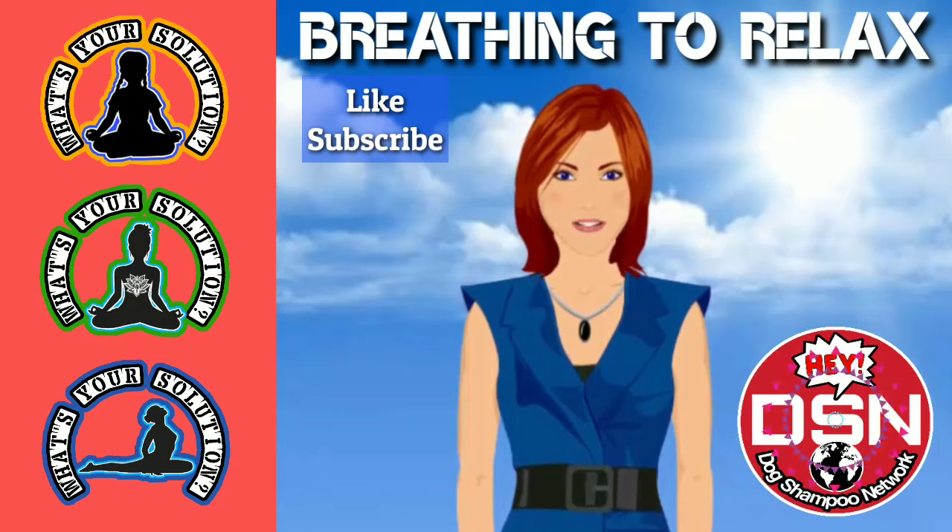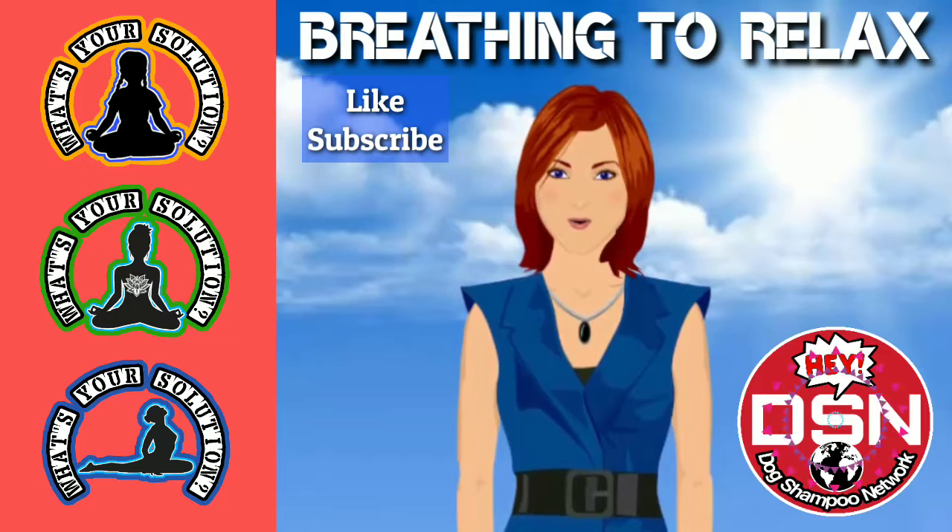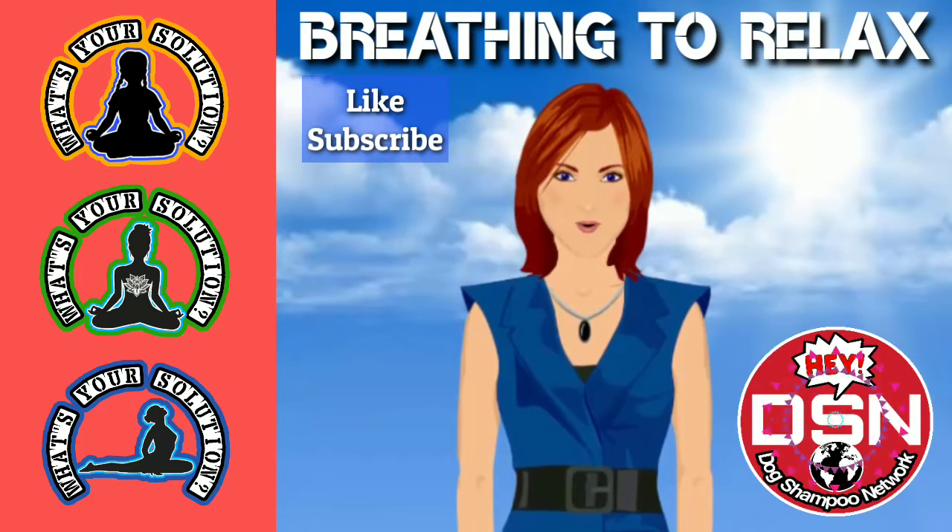Exhale for 5 seconds. 1, 2, 3, 4, 5. Pause for 5 seconds. 1, 2, 3, 4, 5.